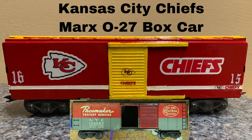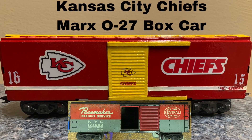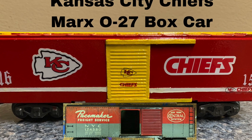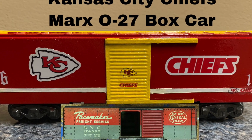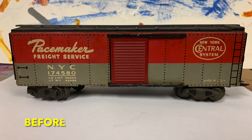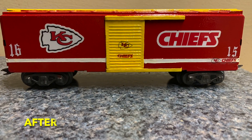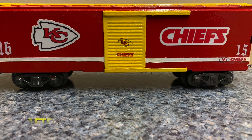Hey, thanks for stopping by Mark's Train Station. I'm going to show you how I painted up an old Mark's boxcar into Kansas City Chiefs colors. Here's the before and here's a quick after — now I'm going to show you how I got to that point.